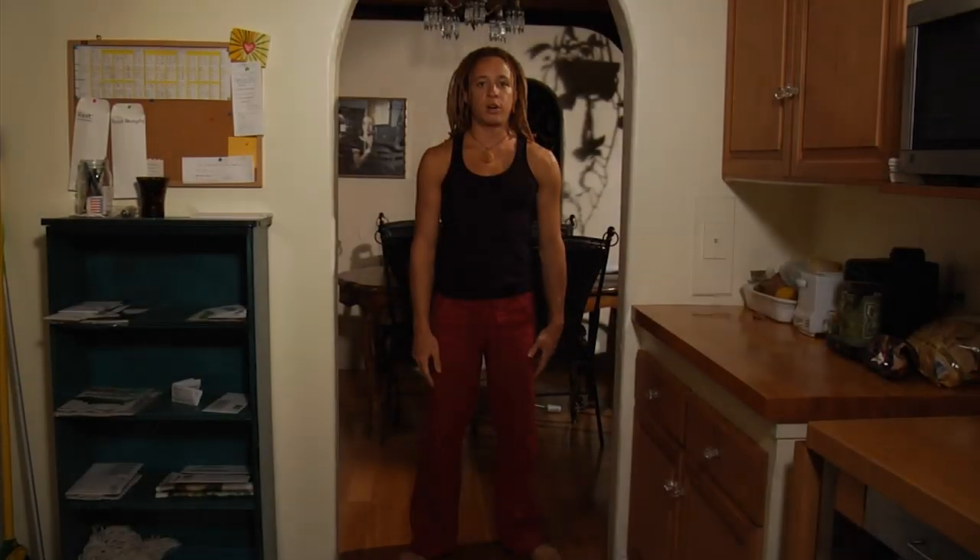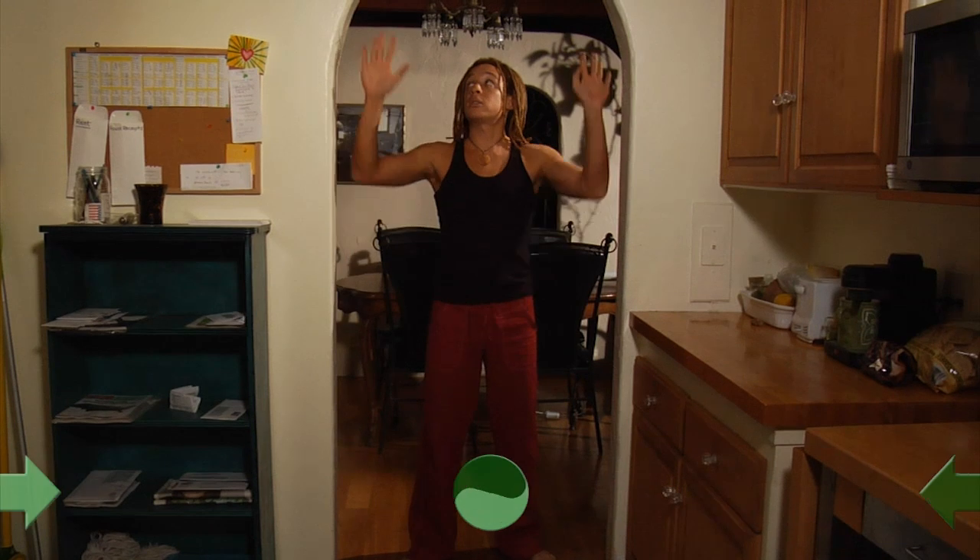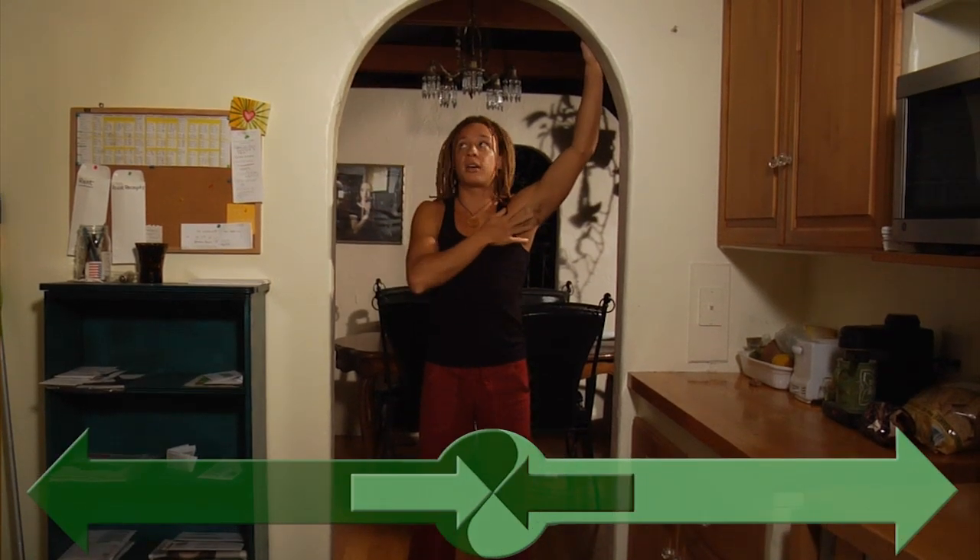Okay, here we go. Another arm stretch. We're going to use the door frame here. Pretty simple. You're just going to take your hands and put them up here at an angle. You can do one arm at a time, or both arms.